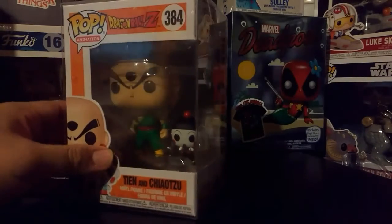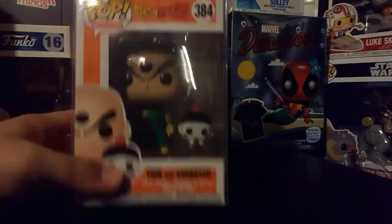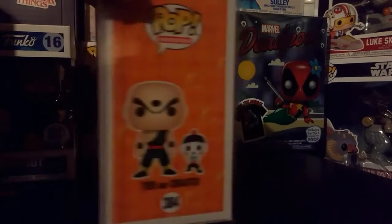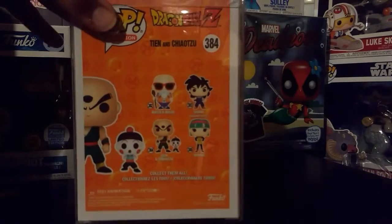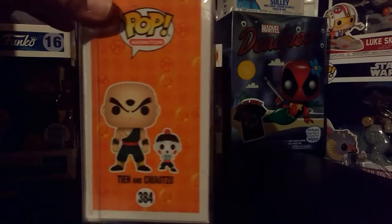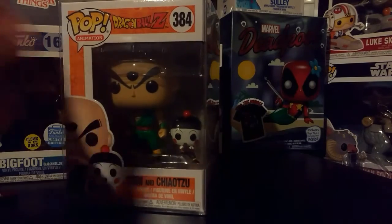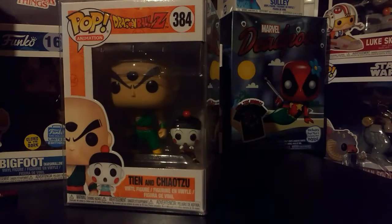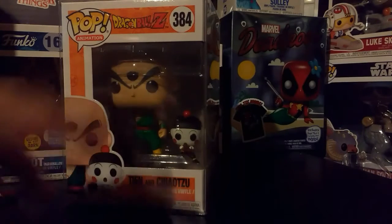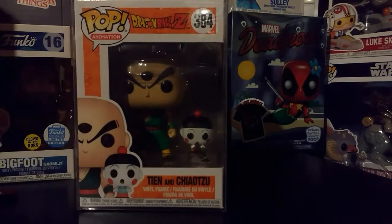He's got his classic green uniform, and I just like the way Chiaotzu came out — he looks funny right there. I really like how they put it together as a two-pack. That's the new ones coming out in stores. There's a full body view of both of them on the side. I like that instead of making separate boxes — like Chiaotzu by itself and then Tian — they put them together, because most of the time in the show they are together. So it's great that it's an actual two-pack in a regular size box.